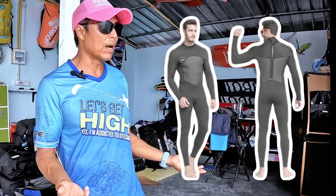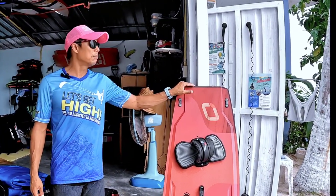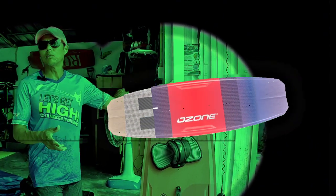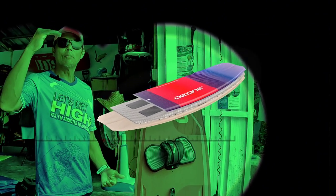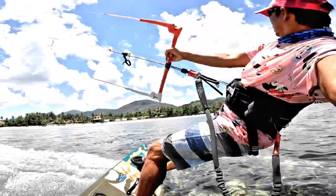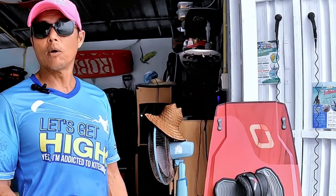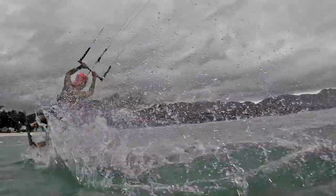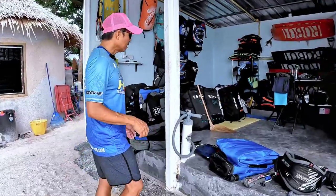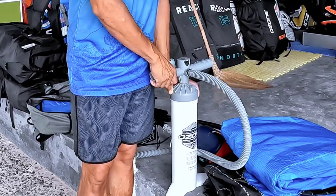Get the proper size board. If you're a beginner, you need a bigger board; as you become more experienced, you'll use a smaller board. Boards are sized by weight — if you're heavier, you use a bigger, wider board. A wider board goes upwind very easily. If you're tall, you need a longer board; a longer board goes over chop and waves better. A shorter board is best when the wind is strong because it has less surface area and you don't have to edge as hard. Last but not least, don't forget the pump.